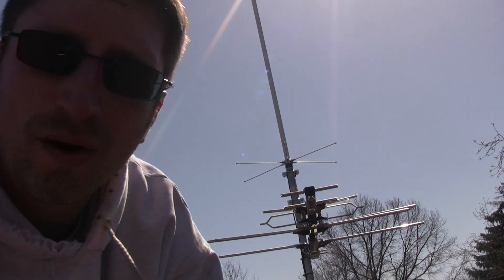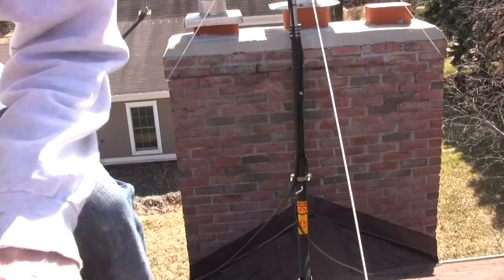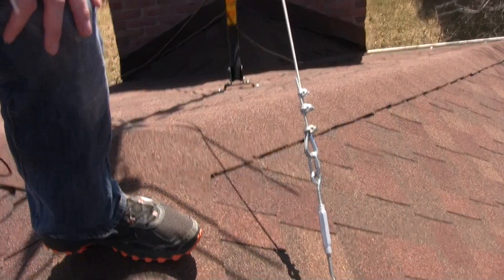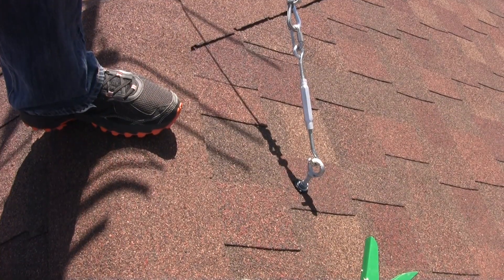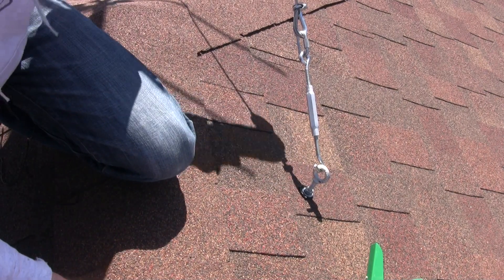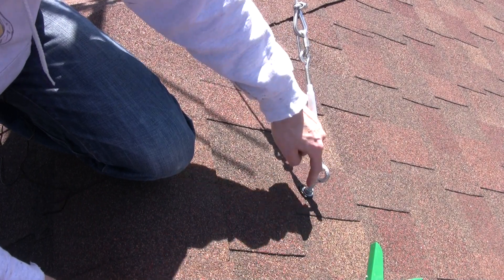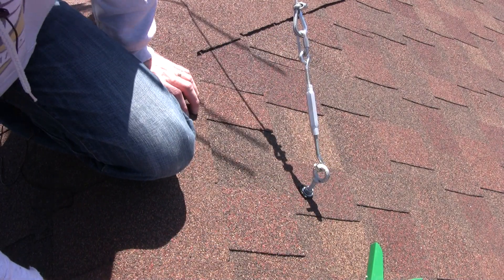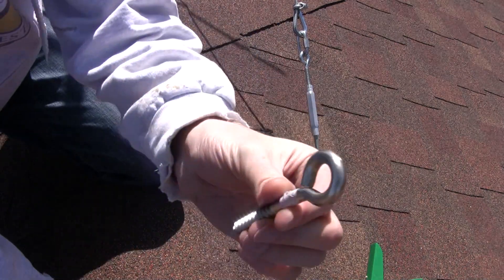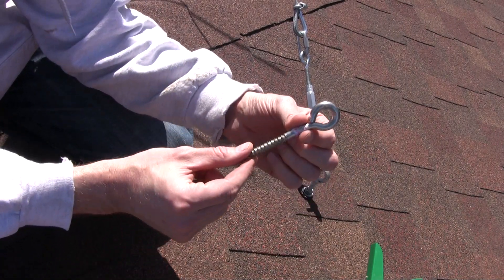Now let's go over one of my failure points. We're going to follow this down and look at the anchor to my mast. I've got my guy wire coming from this way, going into my roof. I was using a previous eyelet — here it is — and you can see it's just a wood screw in it. Had I gone right into a stud that might have been enough, but I didn't.